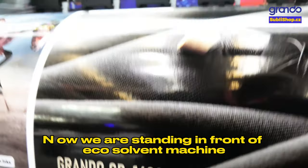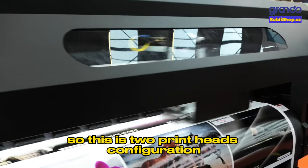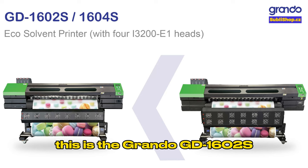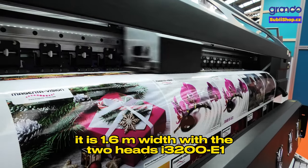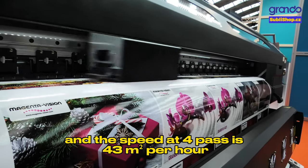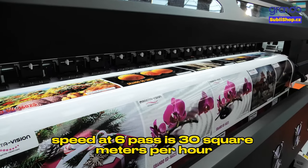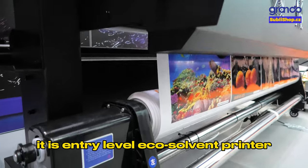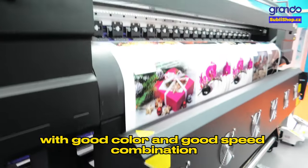Now we are standing in front of an EcoSolvent machine. I can see there are two print heads — a two print head configuration. The Grando GD1602S EcoSolvent printer is 1.6 meters wide with two heads of I3200E1. The speed at four pass is 43 square meters per hour, at six pass is 30 square meters per hour, and at eight pass is 21 square meters per hour. It is an entry-level EcoSolvent printer with a good color and speed combination.